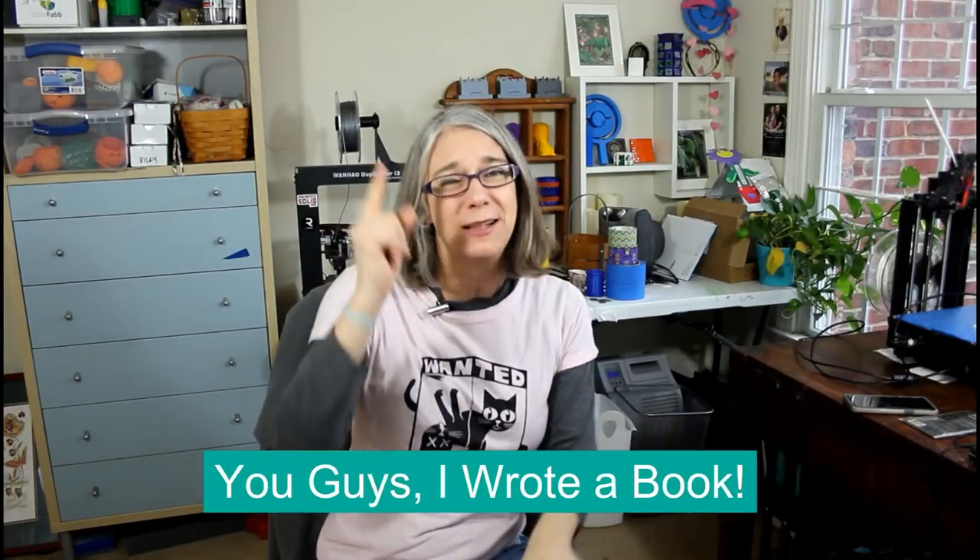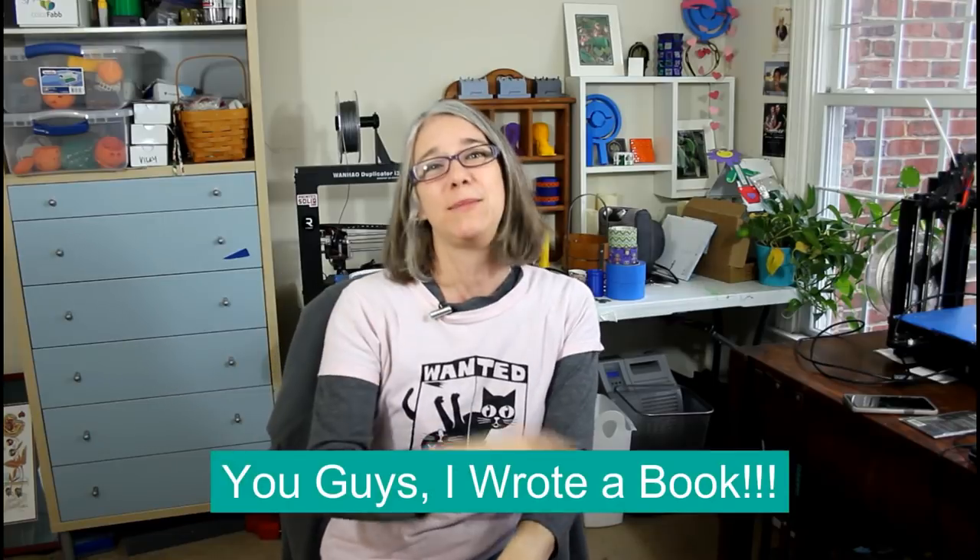Well, greetings, printing enthusiasts. My name is Vicky Soma. This is TGall3D, and today's episode is called: You guys, I wrote a book! Exclamation point, exclamation point, exclamation point.